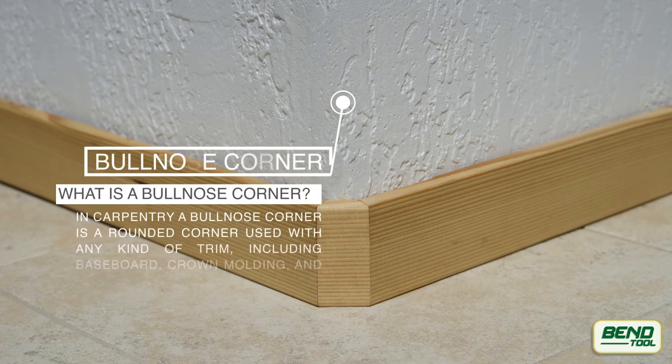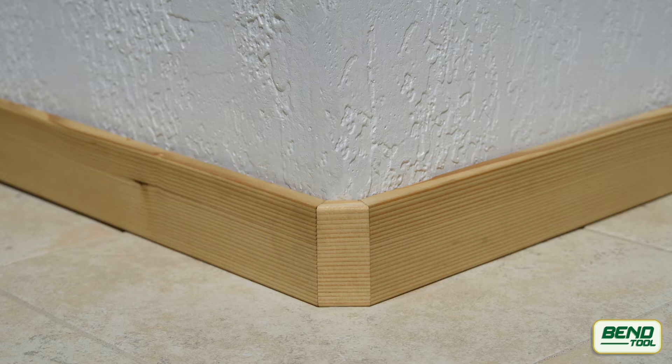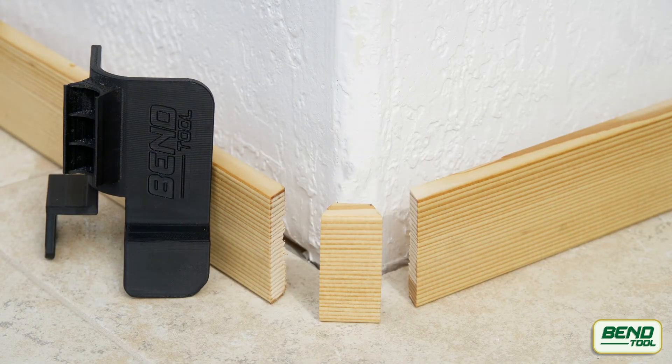What is a bullnose corner? In carpentry, a bullnose corner is a rounded corner used with any kind of trim, including baseboard, crown molding, and chair rail. You might have also heard it referred to with stairs and tile.